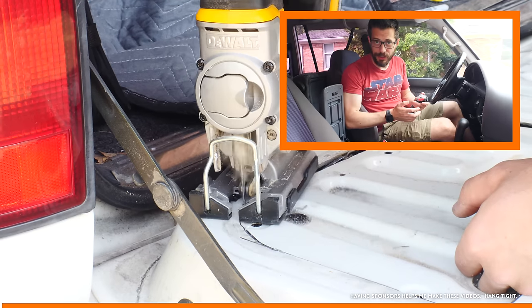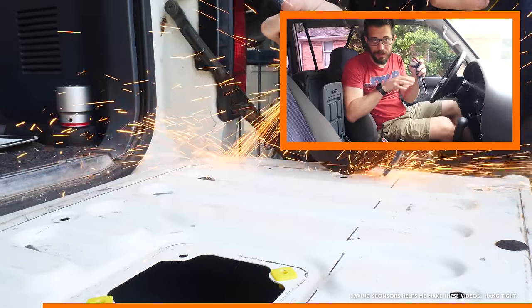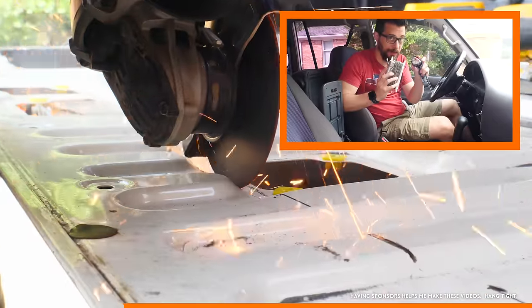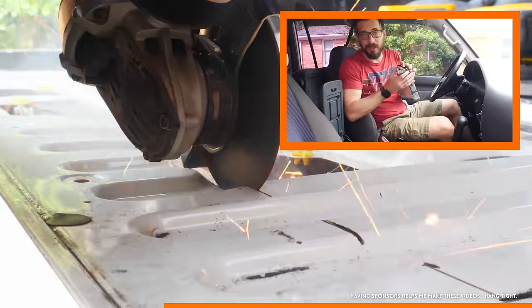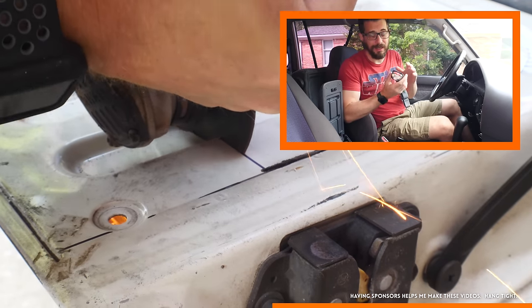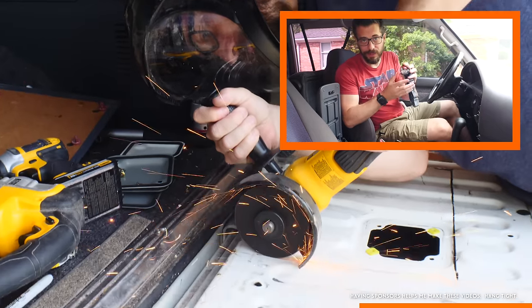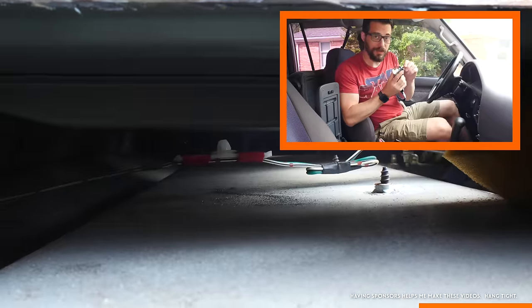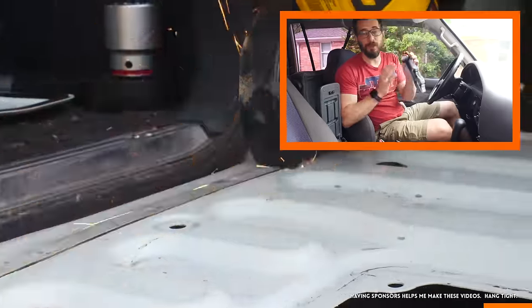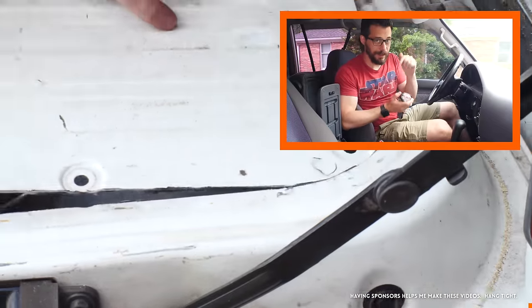This video is sponsored by Energizer, and I wanted to show you their new Vision HD Plus Focus headlamp. This is one of the things I keep in the console of my car, along with some matches and paracord, just in case there's an emergency. These things are really handy in case you need to work under a car, change a tire at night, or if you want to work in a dark place like an attic. It's great to have some hands-free lighting while you work. This has five different lighting modes that you can flip through, and it's got a button to help you focus the beam, so you can go from a tight spot all the way to a full floodlight. These are really handy to have around - they're comfortable and durable. If you want to find out more, click the link down in the description.